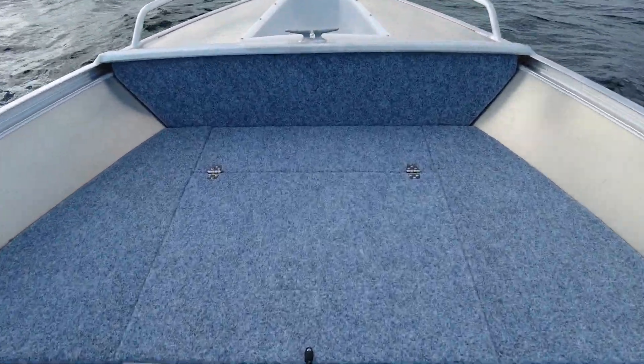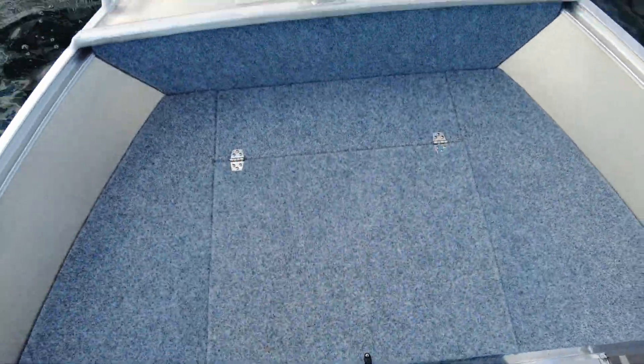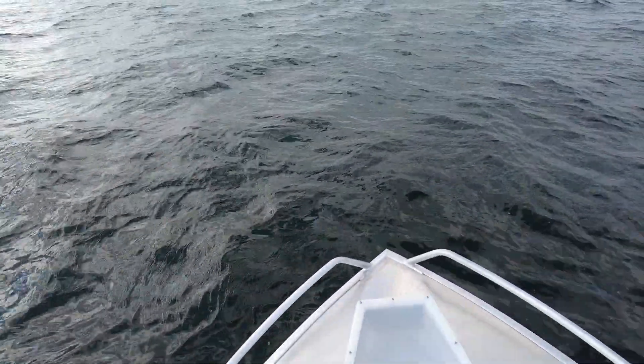With that front casting platform, we have heaps more storage like the 420 Renegade has — there's our safety gear bag in there. We still have our anchor well, we still have the bow rails, and we've got a great front casting platform up here.